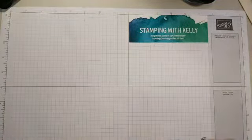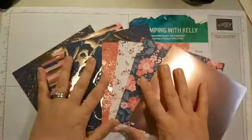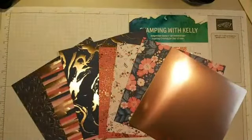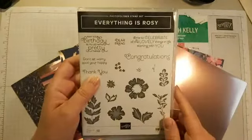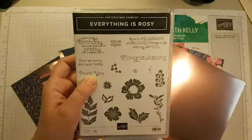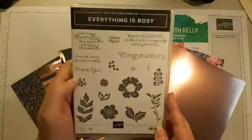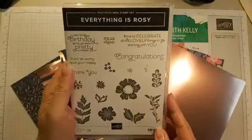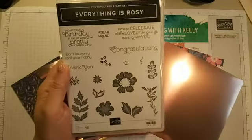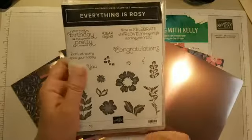The last thing I want to show you is a class I'm so excited about — our Everything Is Rosy suite. This suite of products is not available individually; they only come together. It's currently on the clearance rack, which allowed me to develop this class at rock-bottom prices. You're getting over $200 in value — $145 worth of product — and 20 cards you can create, all for only $85.